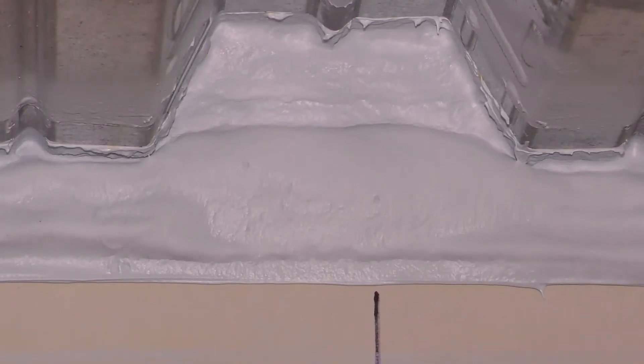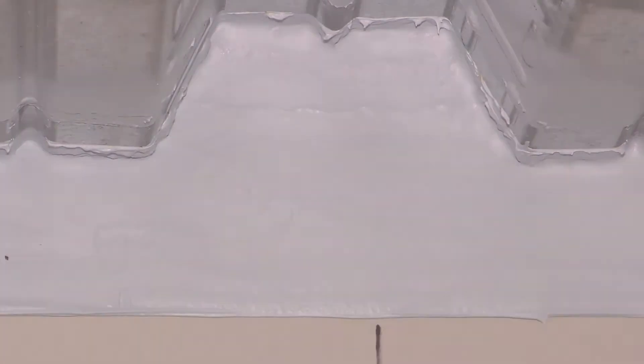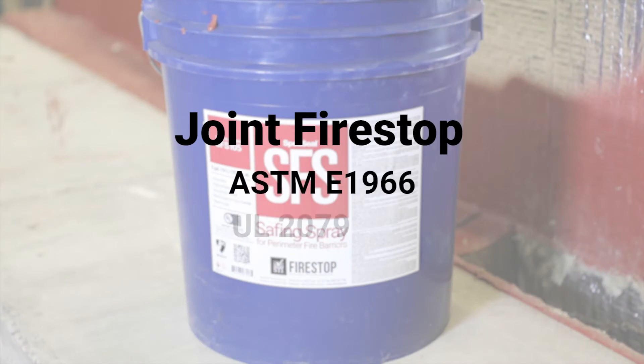You will want to observe the nominal installed width of the joint at the framing inspection. Any limitations are outlined in system details. The supplied products must have labels from a recognized quality assurance agency. For joint fire stop systems, you're looking for ASTM E1966 or UL 2079.